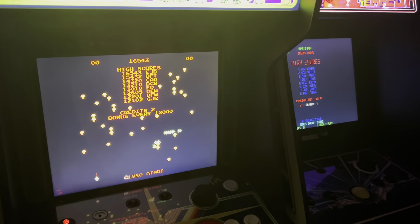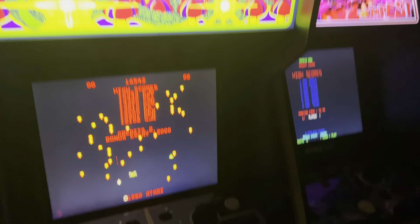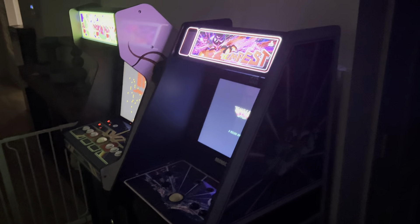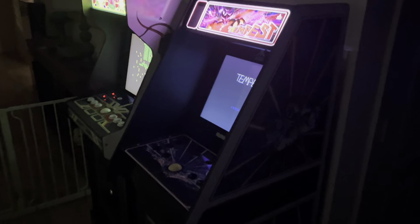I think Golden Tee is about to get sold. Alright guys, really hope this helps someone with the comparisons. If you're kind of stuck between the Atari Legacy Tempest and Centipede Legacy, I hope that helps. Thanks.